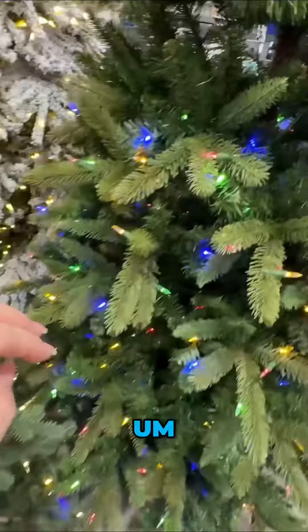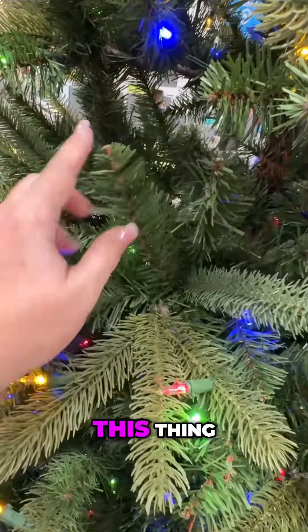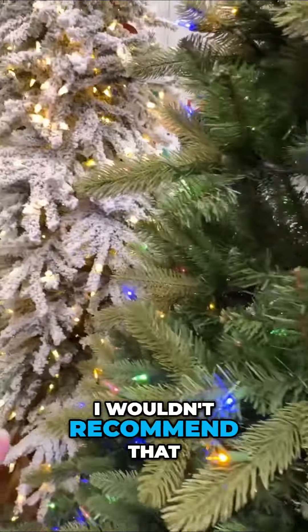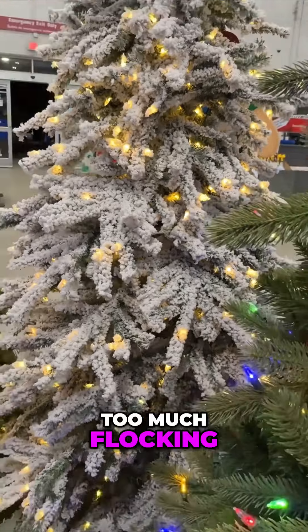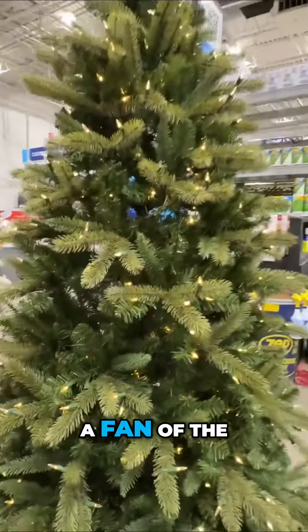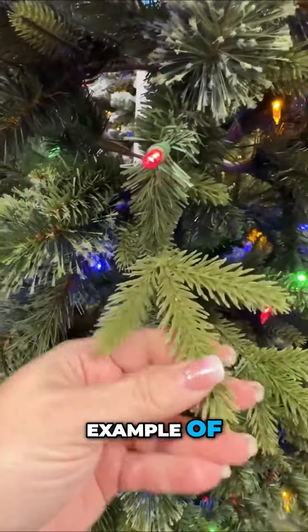This one's a little bit better because it has a mixture, but still, if I wanted to put my ribbon in there, this thing doesn't even bend. I wouldn't recommend that one either because it's too flocked — too much flocking — and the branches don't bend either. I am not a fan of the Balsam Hill trees.